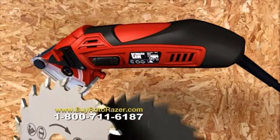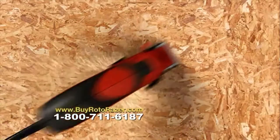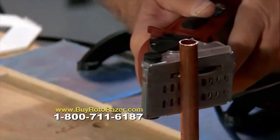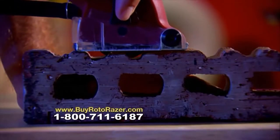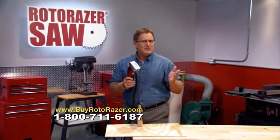The Roto-Razor comes with three quick-change razor-sharp cutting blades: one for wood and other materials like PVC, plastic, and carpet; a second blade for metals like steel, copper, and aluminum; and a third for ceramic tile, marble, and other stone materials. With Roto-Razor's cutting-edge versatility, what else could you possibly put into one saw?